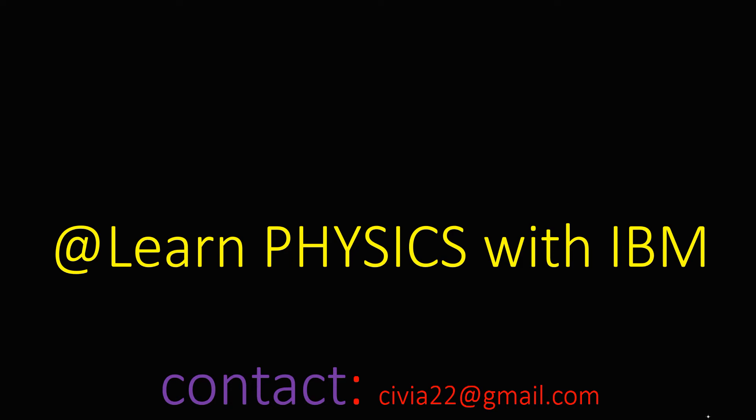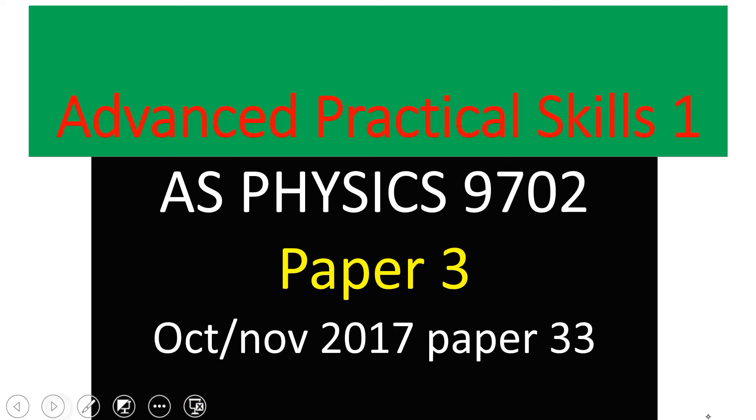Hi guys, welcome to my YouTube channel. Today I gathered the courage to record another practical which has been done by my students. As I promised, I'll be taking you to advanced practical skills. I'll be showing you how to interpret question number two, which is the simplest and most important question that can make you pass if you make a mistake in question number one. Remember, this is advanced practical skills.